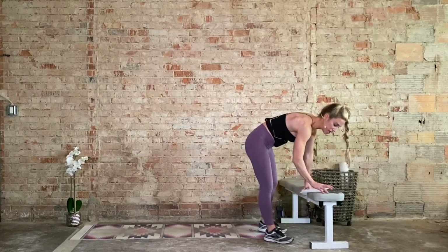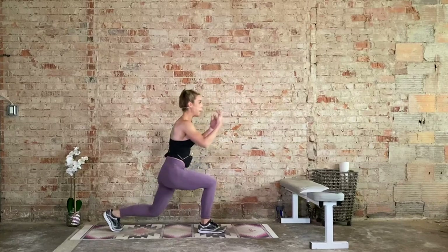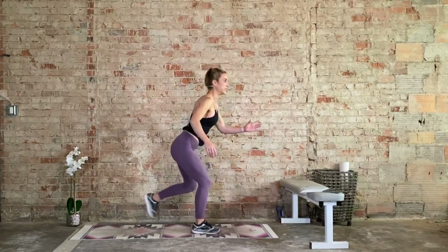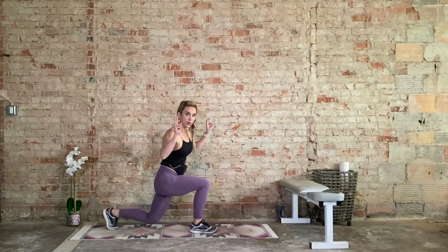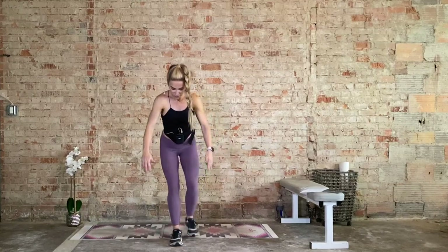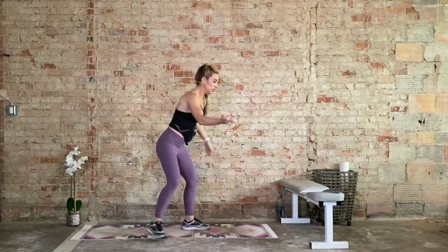We start with reverse lunges. We're not only going down, but going back and down. Make sure you alternate legs in between. You can bring the opposite hand up — that helps with balance a little bit. Another option is to not go as low, reducing the range of motion — only going a quarter of the way instead of all the way down. If I'm on this balance beam, that challenges my balance a little bit more. But if I widen my base, it's still challenging but doesn't challenge my core as much.